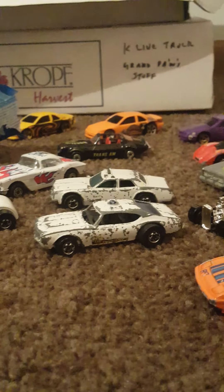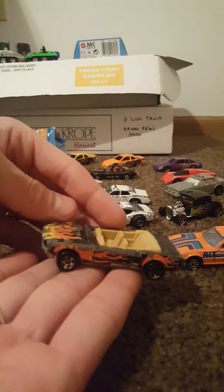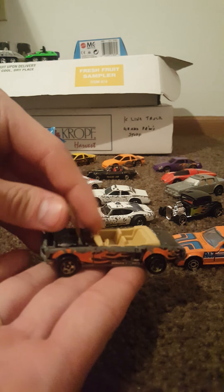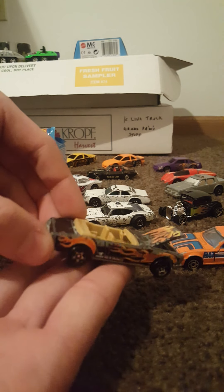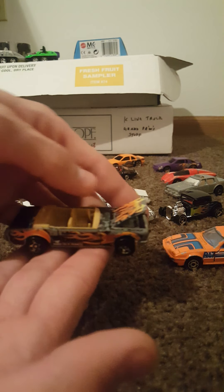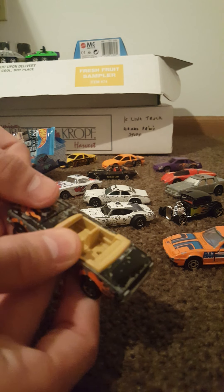Vintage stuff here! Here's another awesome piece — Hot Wheels Mattel 1983 with a China base. This is a Mustang with an opening hood, nice flames. Very, very worn.